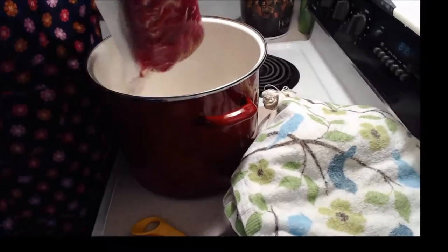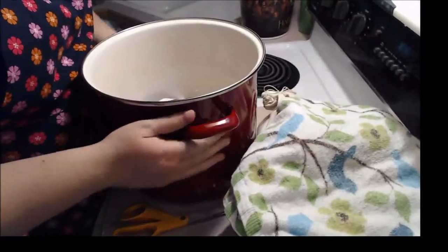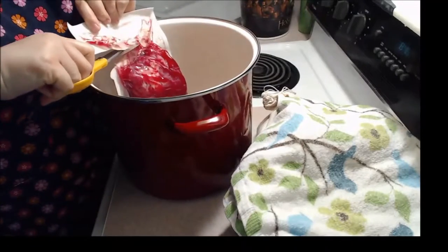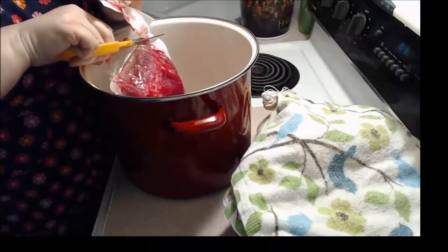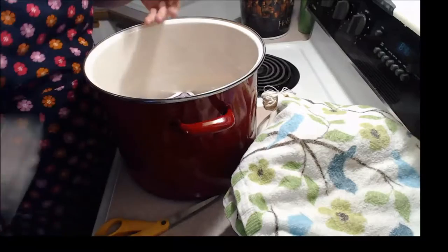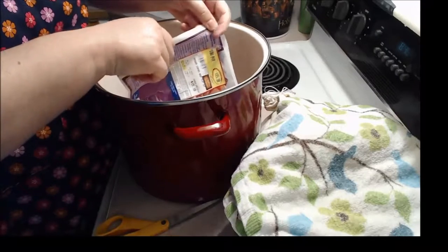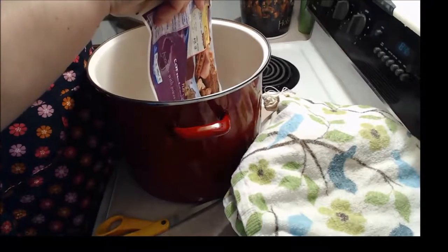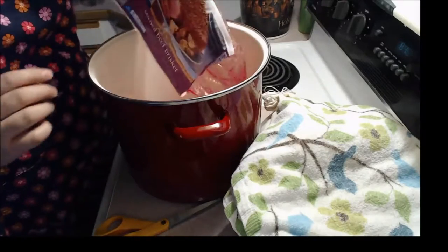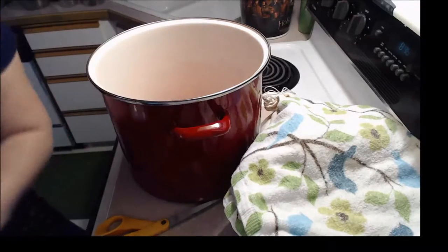Now I'm going to put the corned beef into the pot. Isn't this pot beautiful? I got that from my grandma. I'm just going to open this package up. When you buy a corned beef brisket — not the pre-packaged kind — if you get one with a bone in it, that's really good for flavor; it'll flavor your broth. Look at all the meat juices — so tasty.